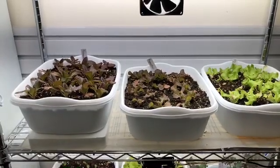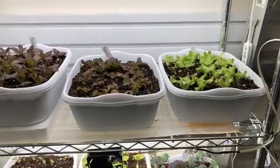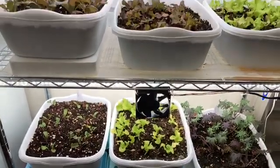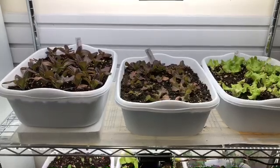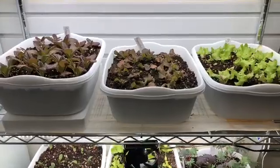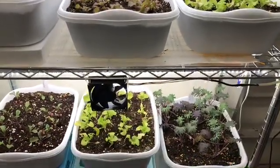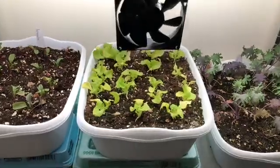Today is November 14th and I thought I'd give you a quick update on my indoor winter lettuce garden. This is the first rack that I planted, and two weeks ago when I did an update I was very enthusiastic — things were growing — and then they pretty much stopped growing. So I've been trying to do some investigation, googling and googling, and I've identified it best by looking at this plant here.